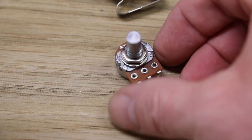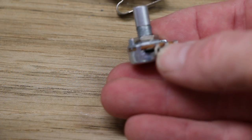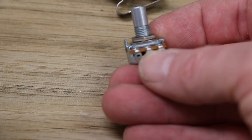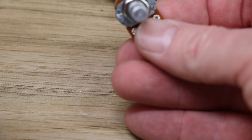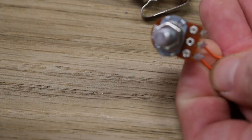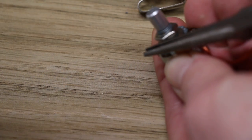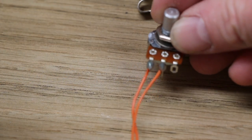I'm going to use a 100k audio taper potentiometer. You can see a little snippy on the side — that little doohickey sticking up, that's the technical term — we're actually going to break that off. I'll get the correct 100k pot and show you how to wire it up. Just take a pair of pliers and break it off like so.